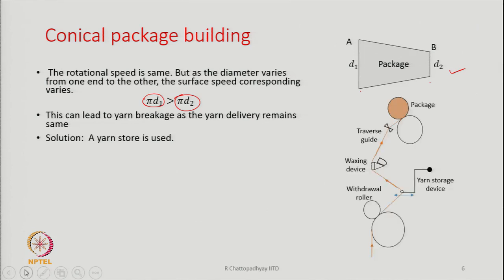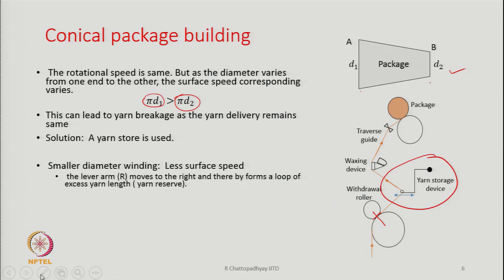The solution is a yarn storage device — yarn needs to be stored somewhere along the path from the withdrawal roller to the package. A lever arm of radius R is used: the lever is fulcrumed at one end, and the yarn passes over a guide connected to the lever. The lever arm can swing to the right or to the left, and a small-diameter winding situation is described.